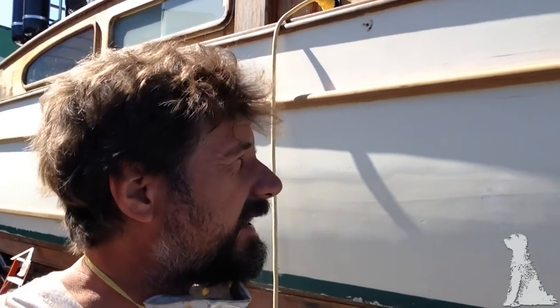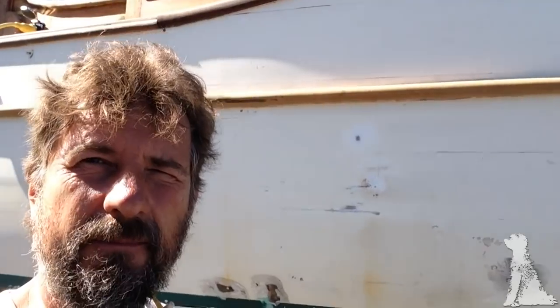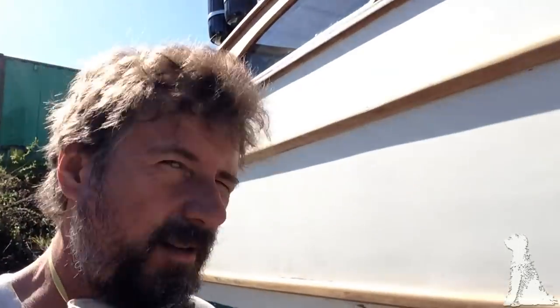Day three — got a buddy here today helping a lot. We're prepping the topsides for paint tomorrow. All the bright work has been sanded, the topsides are mostly sanded. We have some work to do on the bow. But mainly what it is now is time for a little break — all great yachtsmen drink Guinness, don't they? Cheers.